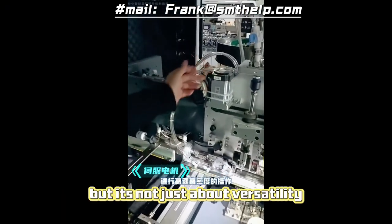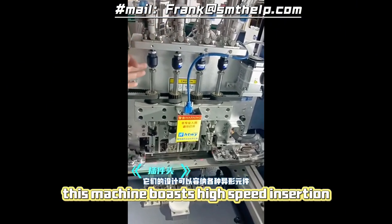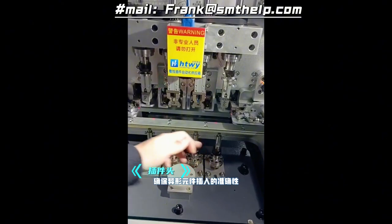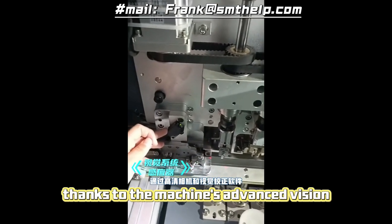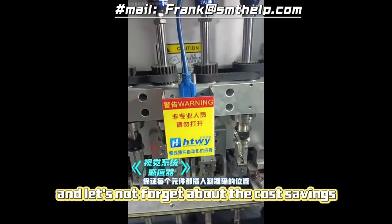But it's not just about versatility — it's about speed and precision. This machine boasts high-speed insertion capabilities, allowing you to achieve production rates that dwarf manual processes. And you can rest assured that every component will be placed with pinpoint accuracy, thanks to the machine's advanced vision system and intelligent calibration features.